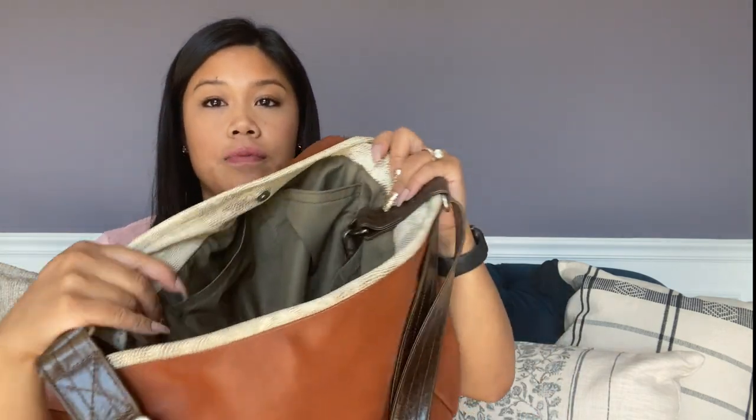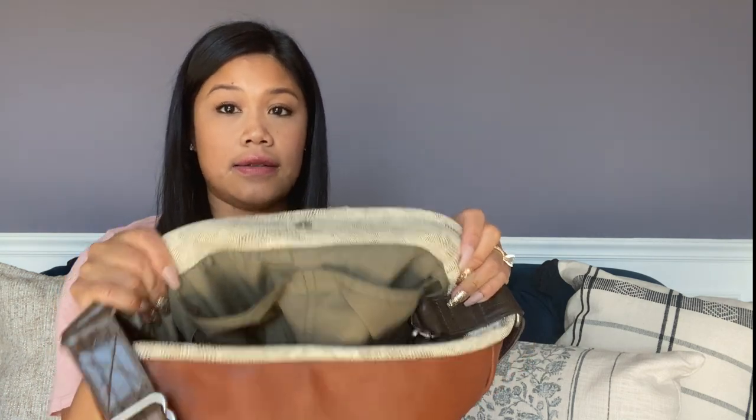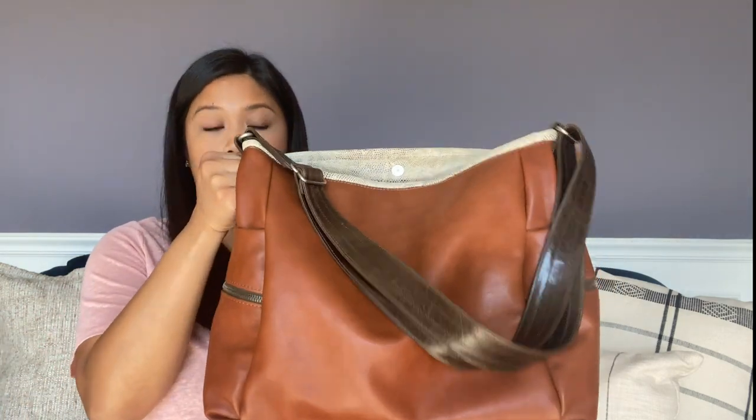The interior lining that comes with this particular bag is called Pichelin, I believe. It's a beautiful kind of olive green color that I think goes really well with the Sahara leather.